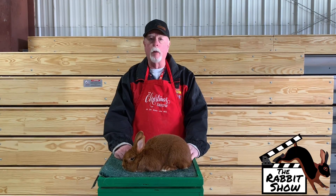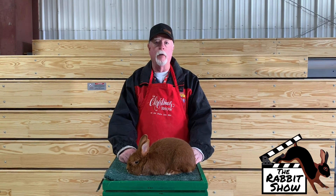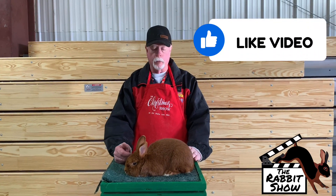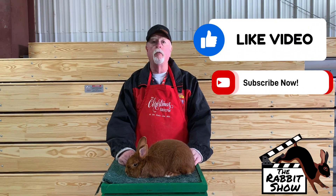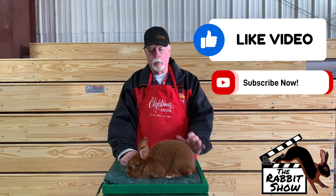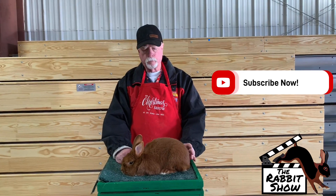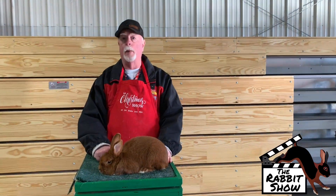This breed is becoming very popular over the years. The numbers are very reasonable at the conventions and the specialty shows, so they're coming along very fine. This is a senior buck. This is a four-class breed. Senior weights are four to six pounds.